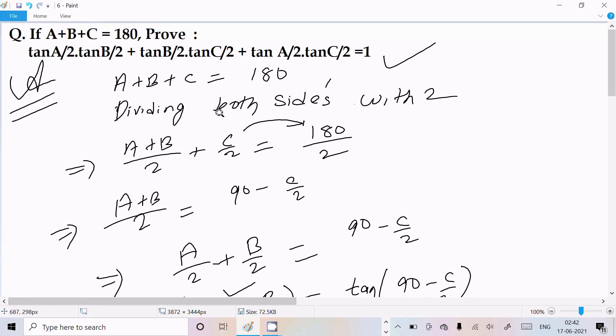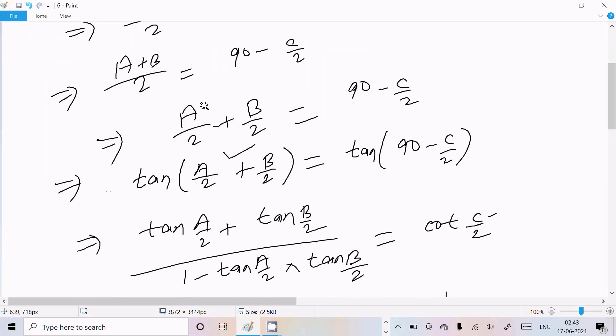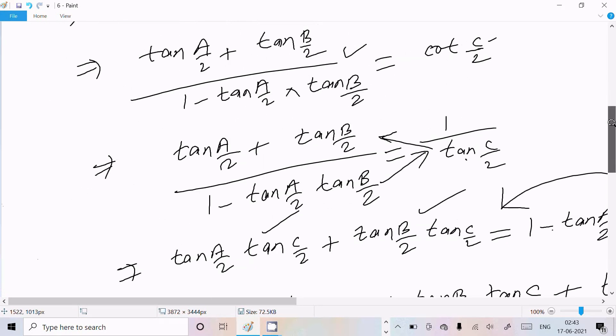To recap: starting from A+B+C=180°, divide both sides by 2, separate (A+B)/2 and C/2, then move C/2 to the right to get A/2 + B/2 = 90° - C/2. Include tan on both sides, separate A/2 and B/2, apply the tan addition formula, and cot(C/2) becomes 1/tan(C/2).